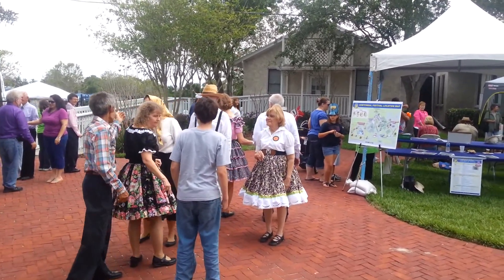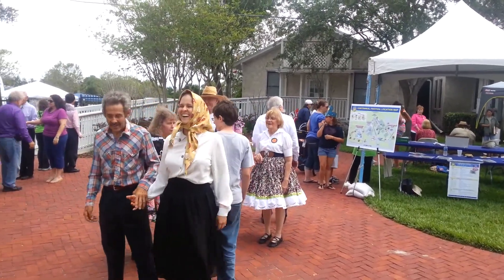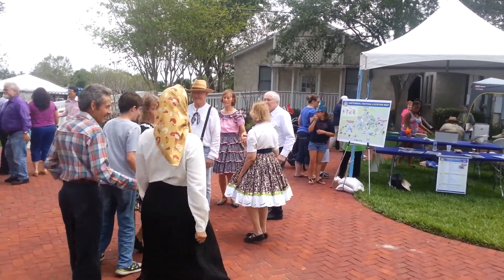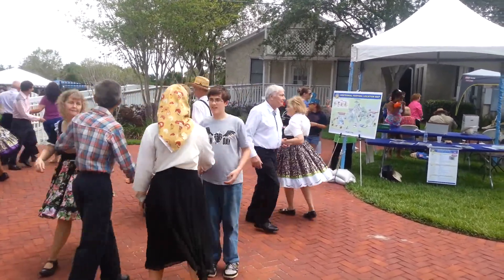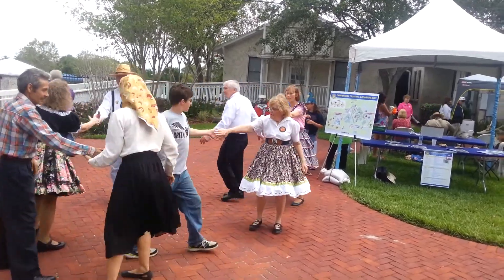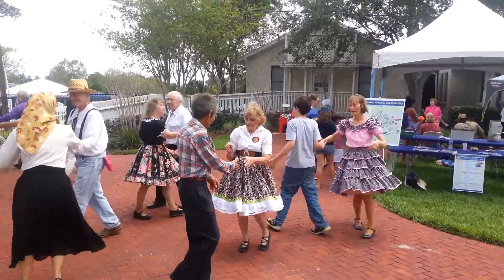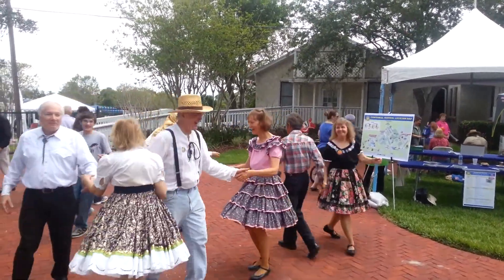Megan, you're going on the outside — on the outside. Everybody do-si-do — just turn around. All the men, left your corner, she's right in front of you. Right in front of you, come back to the right and left grand — right pull by to your partner, left pull by, right pull by, go forward.